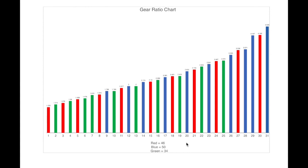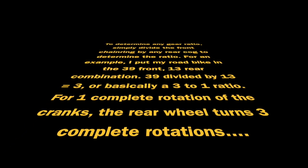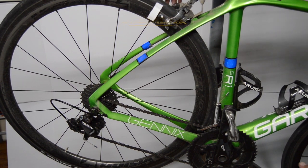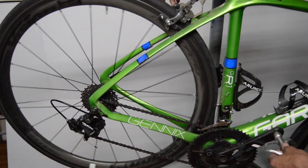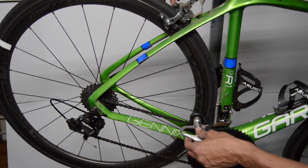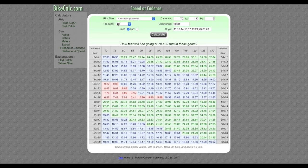The numbers on the chart represent gear ratios. To determine any gear ratio, you divide the front ring by the rear cog. Easy example: in 39-13, 13 goes into 39 three times — so for each one revolution of the crank, the rear wheel spins around three times. That's a 3-to-1 gear ratio.